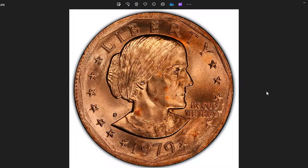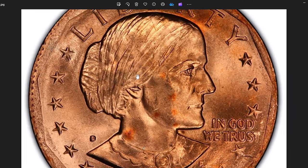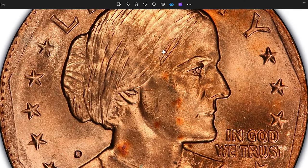The clad layer typically consists of copper nickel and provides the coin with its distinctive appearance and composition. This elusive error coin was sold for $432.